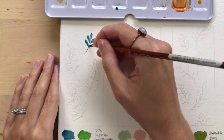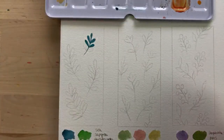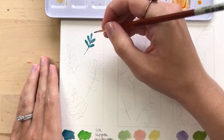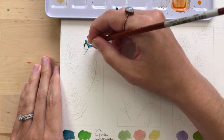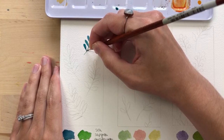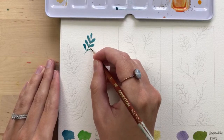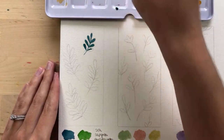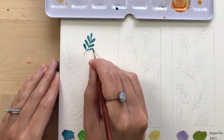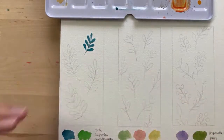I really love how that one turned out, and I actually sold the original, which is nice. I linked that in the description if you wanted to check it out. And if you're new here, we go live every Friday morning at 10am EST with a watercolor tutorial — I think we've been doing it for almost two months now.